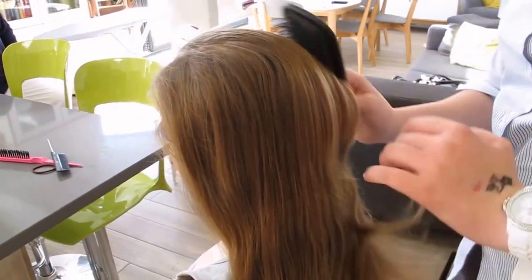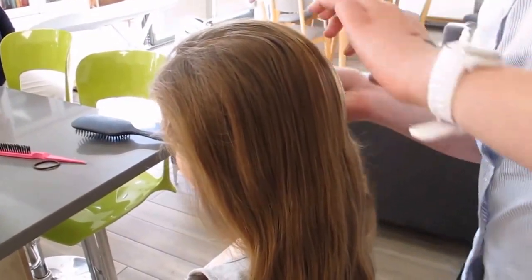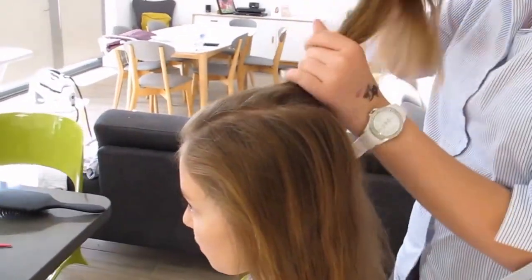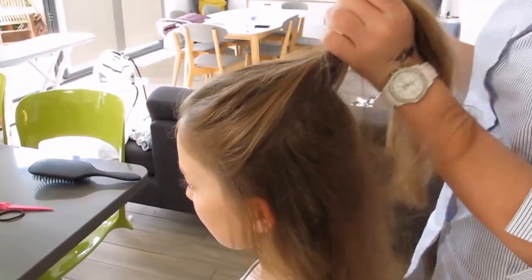I'm going to demonstrate here how we achieve the Rey hairstyle from The Force Awakens. Beth's just demonstrating here, she's just picking up pieces of hair like so.